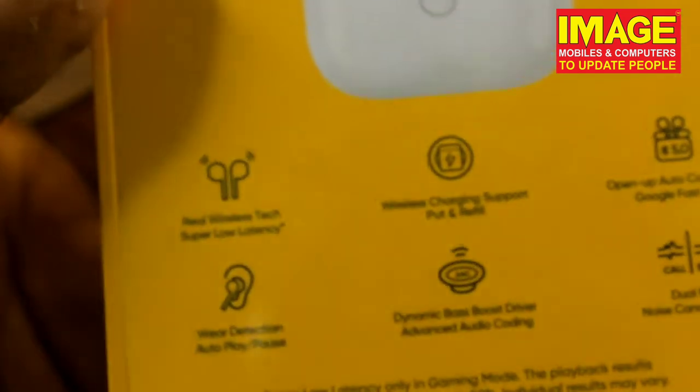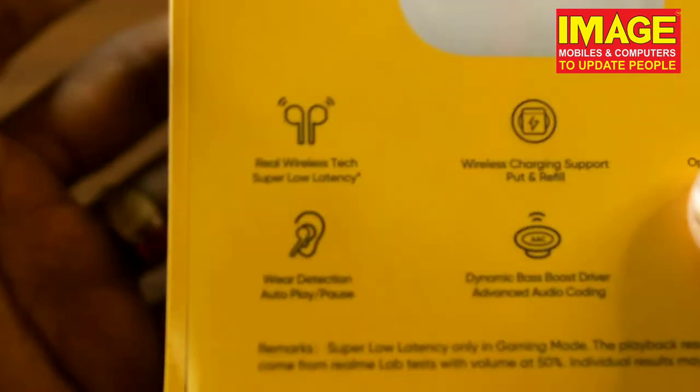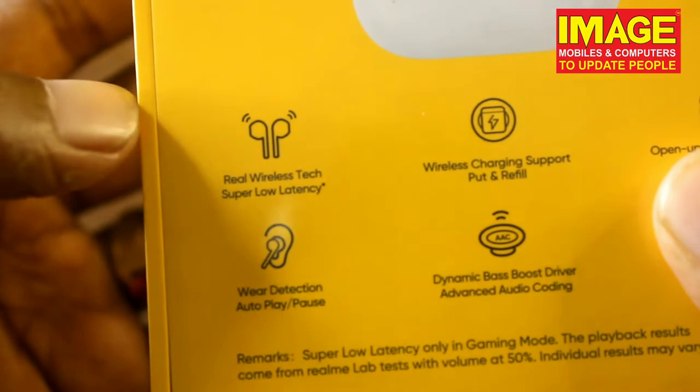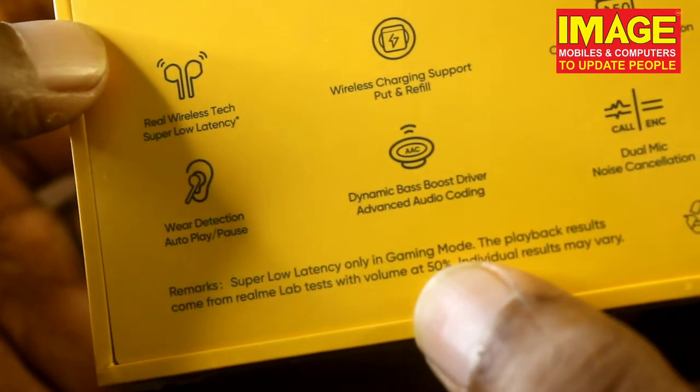Then we have our Realme Buds Air specialties. We have our Realme Buds Air with the latest products in wireless technology. We have real wireless tech and super low latency.